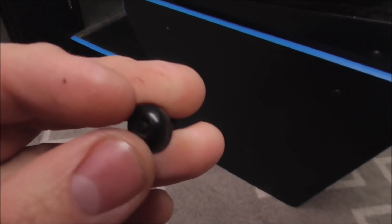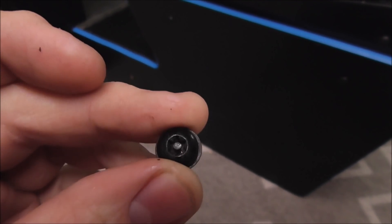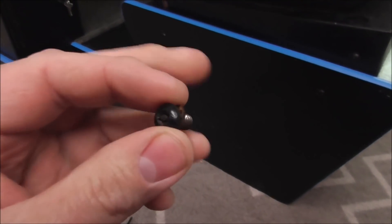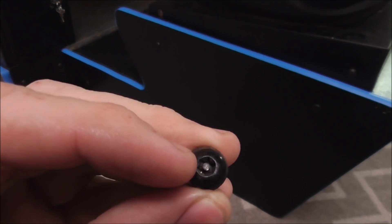Sometimes they get dirt all in the head so that your bit won't get in there and get a good bite on it, so you may have to take something and kind of clean the dirt out of it first — because these things get filthy. Another problem is sometimes they'll be stuck. What you can do — it'll destroy the screw and you'll have to order new ones — but you can cut a line across the face of the screw and use a more traditional screwdriver to turn it out if you want. Take those six screws off — that's step one.